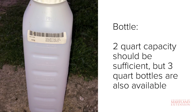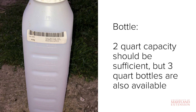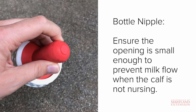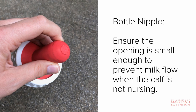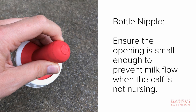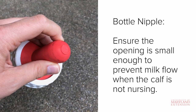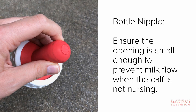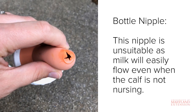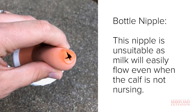You will also need a bottle and nipple. This is a three-quart bottle, but a two-quart capacity bottle should be sufficient for most beef calves. It's important that the bottle nipple opening is small enough so that milk will not flow through when it is not being nursed. This is to prevent the calf from aspirating milk if the flow is too fast. The nipple shown here will do the job just fine. This is an example of a worn-out bottle nipple that should be discarded — notice how large the opening is.